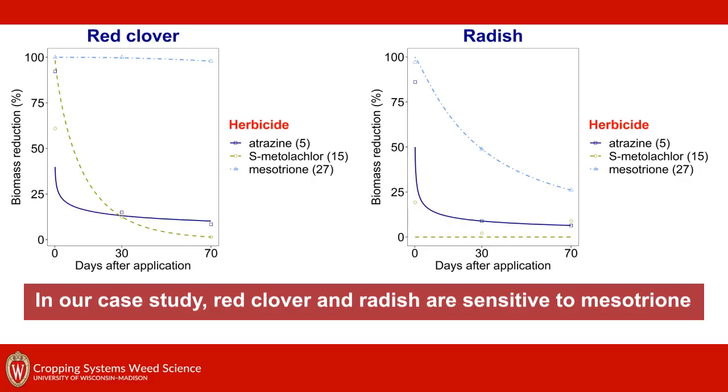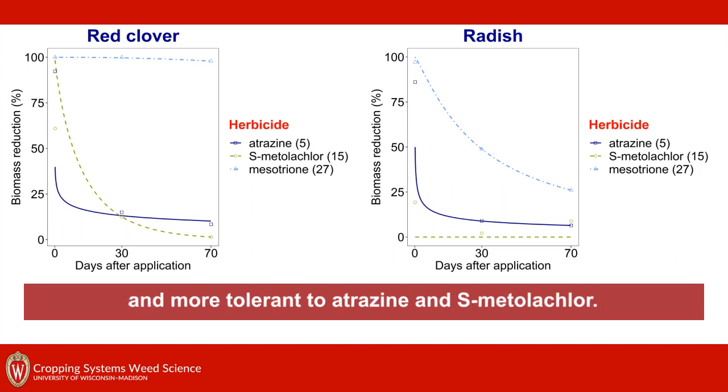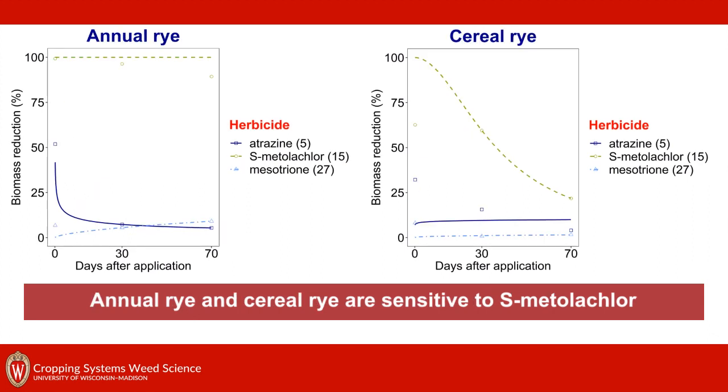In our case study, red clover and radish are sensitive to mesotrione and more tolerant to atrazine and S-metolachlor. Annual ryegrass and cereal rye are sensitive to S-metolachlor and more tolerant to atrazine and mesotrione.